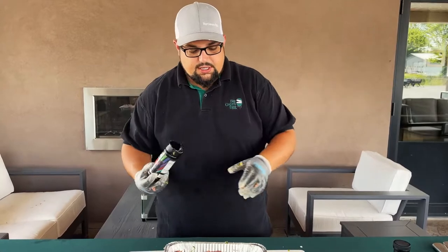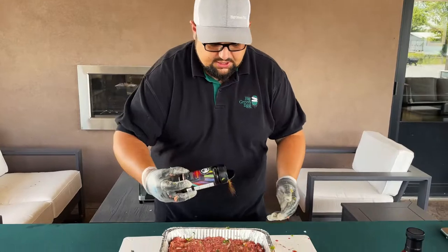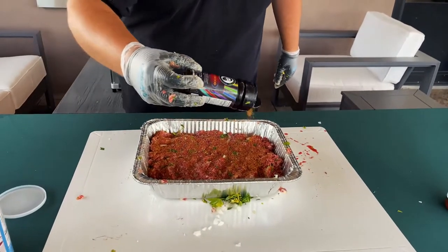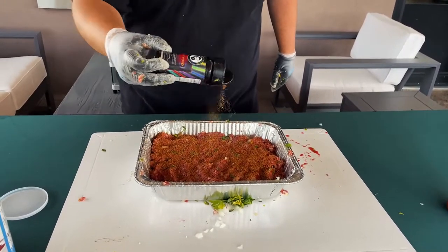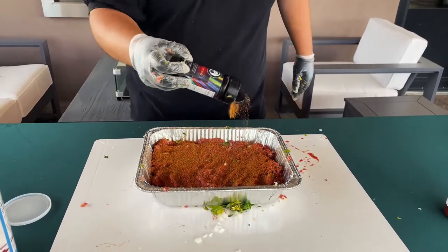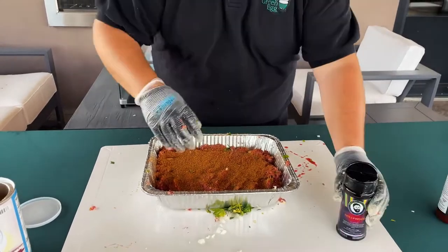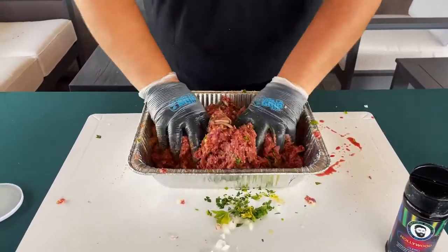We've got most of our ingredients in there now. The last thing is our seasoning — we're going to do the Bearded Butcher Hollywood Rub while your meat's in the pan. Just literally sprinkle a bunch of this stuff. You can't go wrong with this seasoning — it's nice and balanced, sweet and savory. Put that right on top and then work that into the meat as well. A good amount of that rub on there, then just work that back through the meat and get all that flavor in there.